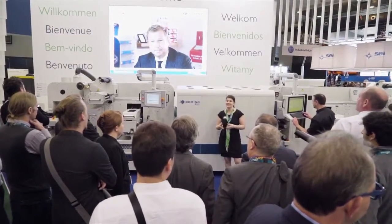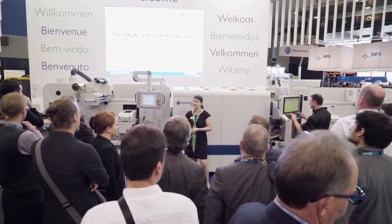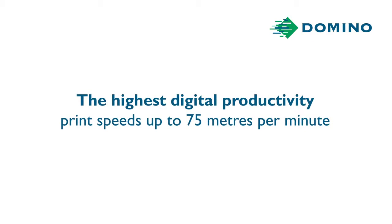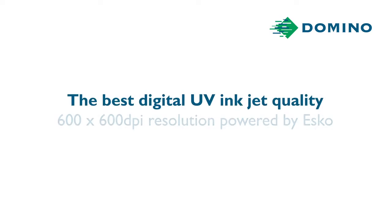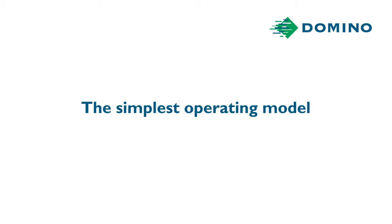The Domino N610i integration module enjoys the same benefits as the market-leading N610i digital label press: the highest digital productivity with print speeds of up to 75 meters a minute, the best digital UV inkjet quality, the most opaque white with silk screen-like finish, the simplest operating model, and high quality digital printing at flexo speeds.